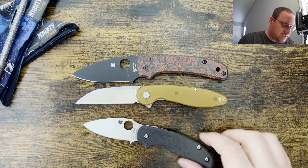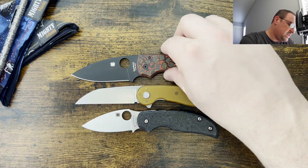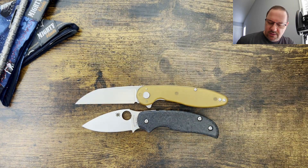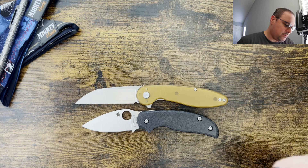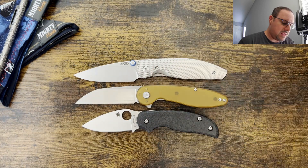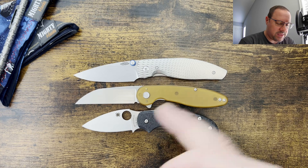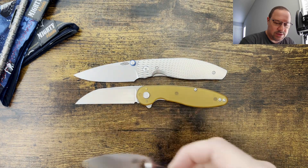Next up, we're going to bring out the Spyderco Sage 5, in case you're more familiar with this one — another one that's comparable to the Para 3, but a little bit different size. And then we're going to bring out the TRM Atom. The Atom and the American Blade Works Model 1 are very similar in size. You do have just a skosh more length out on the blade due to the blade shape, but the handle is about the same as well.